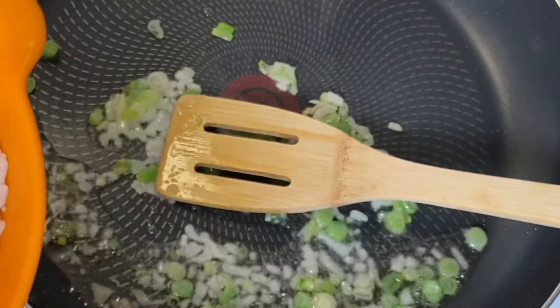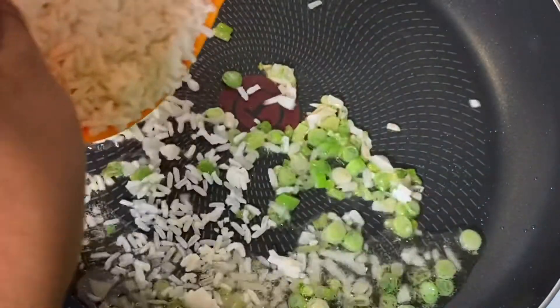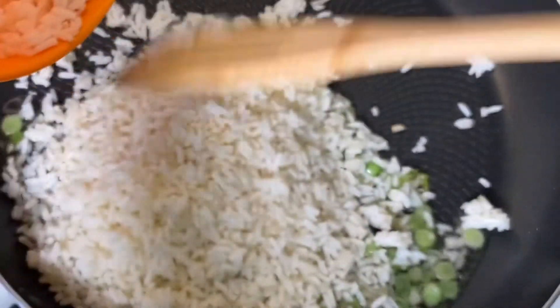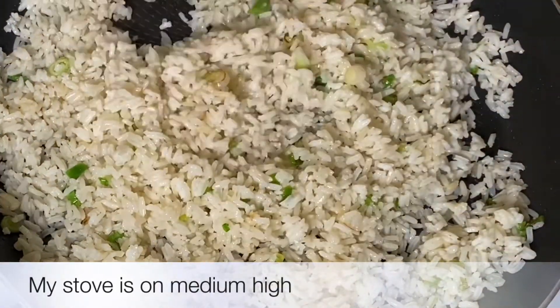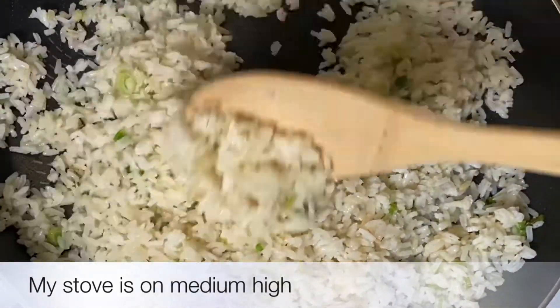Now I'm adding in my rice. Day-old rice works best. If you do not have day-old rice, cook your rice earlier in the day so that it can be as cool and as dry as possible. This will help your fried rice not be sticky fried rice.